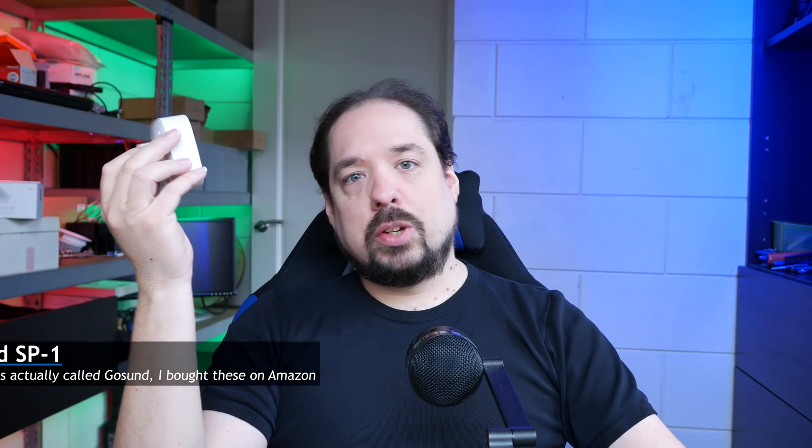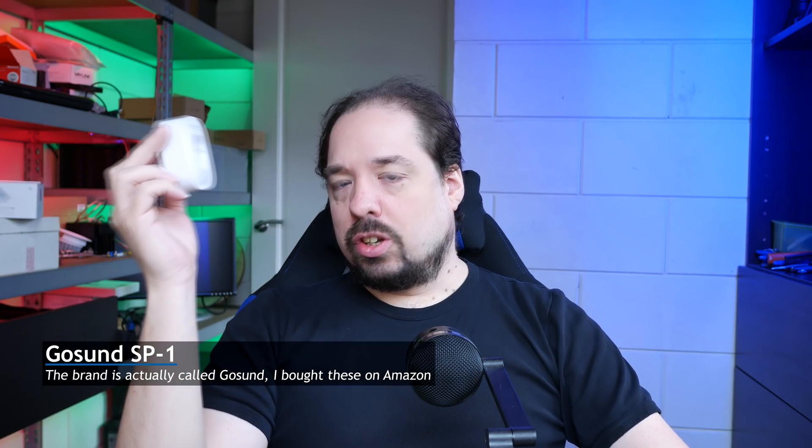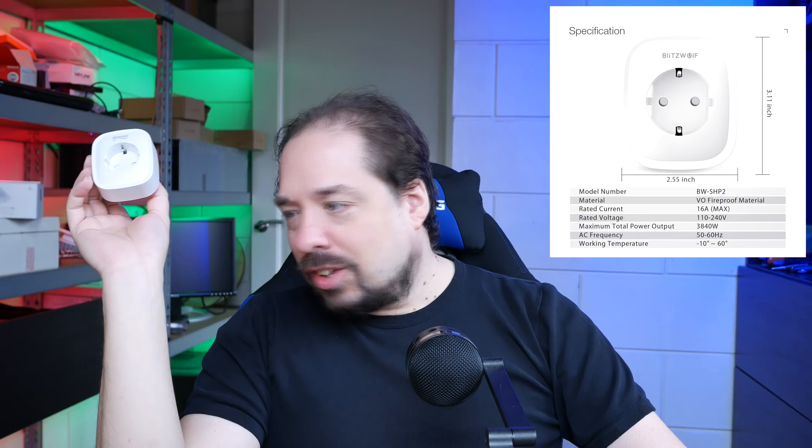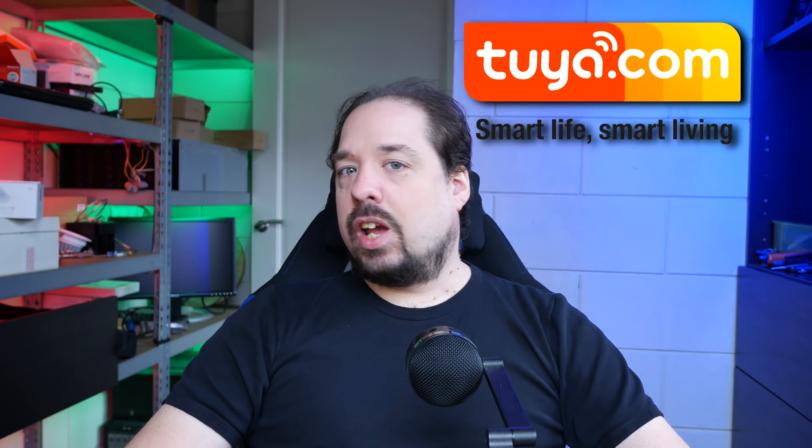I've been waving this around a little bit already, and this is a Gasuna SP1. But originally, while looking around for these, I came upon the BlitzWolf SHP2. And if you look that up — I'll probably show it on the screen here — that actually looks exactly the same. And there's another brand called Technic which also looks exactly the same. So after looking around a little bit, it turns out that all these plugs are made by an OEM called Tuya. Tuya actually makes these things, and makes the firmware, and the hardware, and everything, and you can just buy a branded version of it.